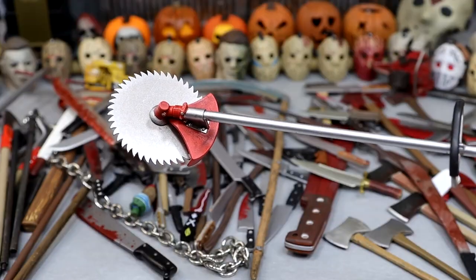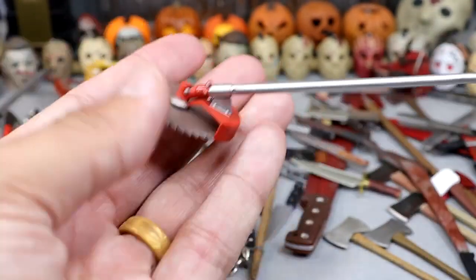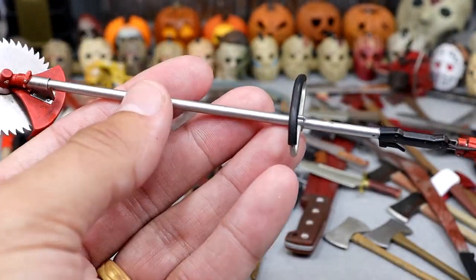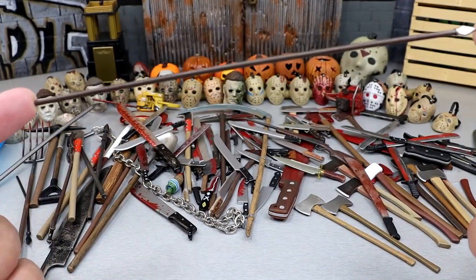I'm pretty sure you're supposed to use this to take down small trees and things of that nature. This is from Friday the 13th Part 7, which is personally my favorite design of Jason — I don't think it's my favorite Friday the 13th movie, but I hold it close to the heart. Next up we have this spear. I had to back the camera up a little just to get it — this thing's pretty long, about 6 inches or so.